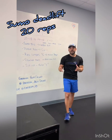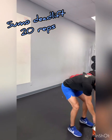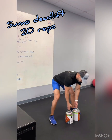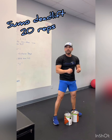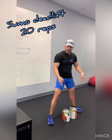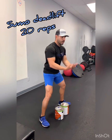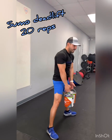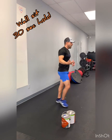Exercise number one: sumo deadlifts. If you don't have weights, I was thinking you can use paint buckets — pretty sure everybody has a pair in their garage. If not, you can use a milk jug or a backpack with some weights in it. Sumo position: heels outside your hips, toes pointing out, knees follow your toes, stand tall, shoulders back. Go as deep as you can without leaning forward too much. Grab those buckets and come straight up. First set is 20 reps, then go to a wall sit.